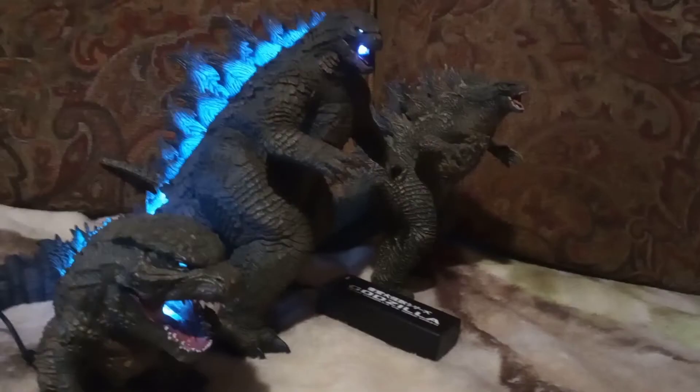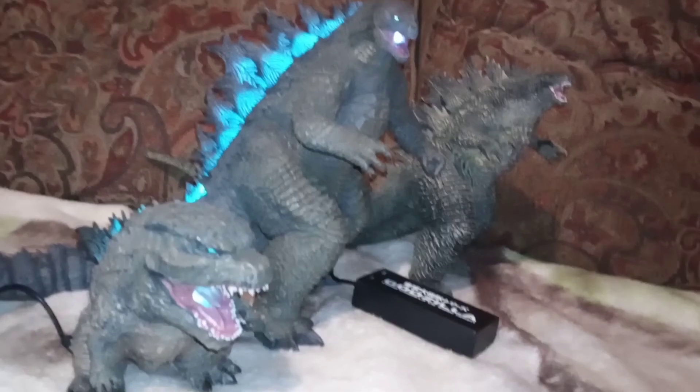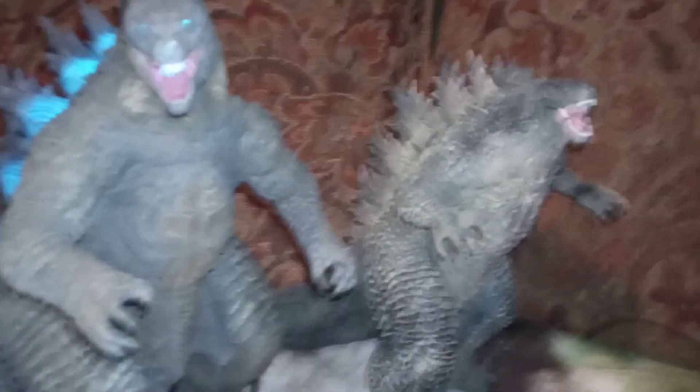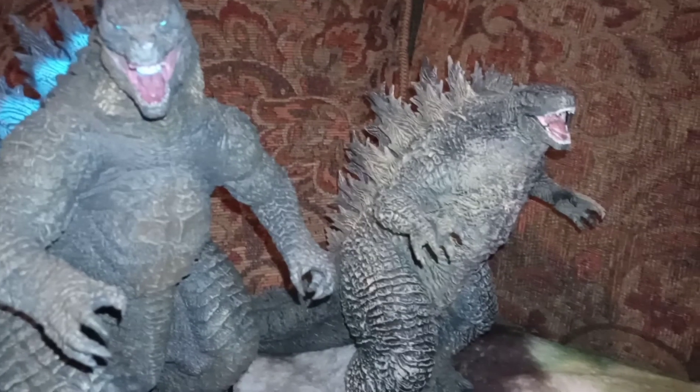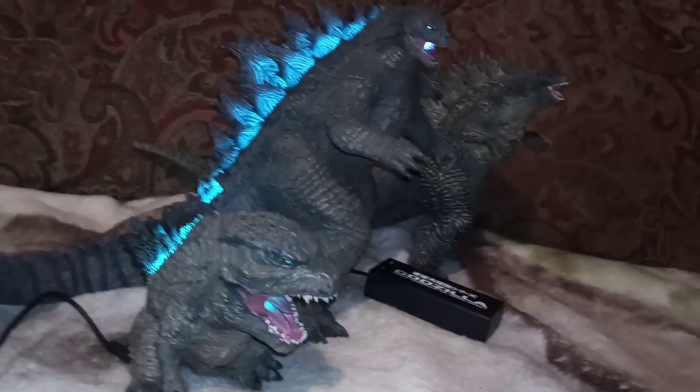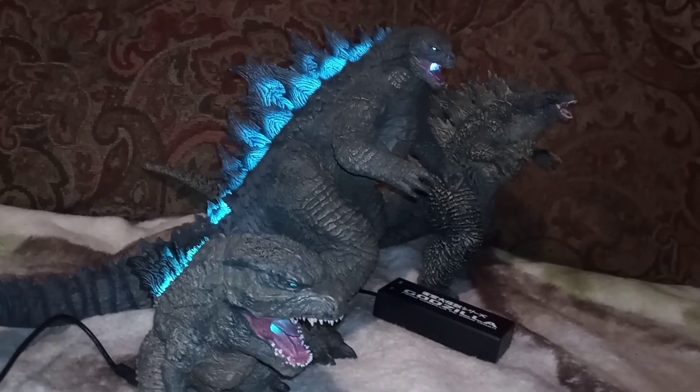That is it for today's video. This is a comparison with the Death Oil with Explosive and Ichiban. So guys, here they all are. If you guys enjoyed, make sure to give it a thumbs up and subscribe if you want. See you guys, bye!